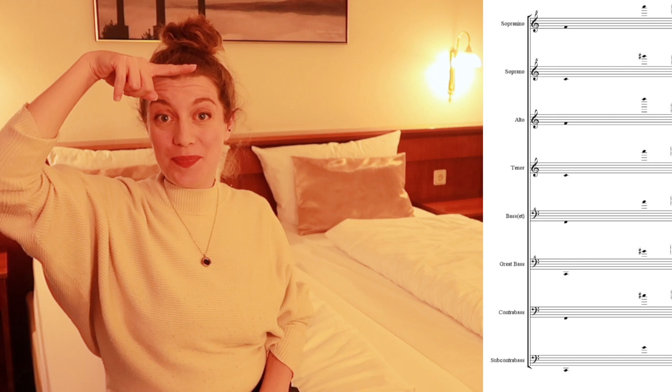What I should mention is that some sizes of recorder sound an octave higher than notated, which can be confusing. I'm actually just going to put a handy diagram here, produced by instrumentalways.com.